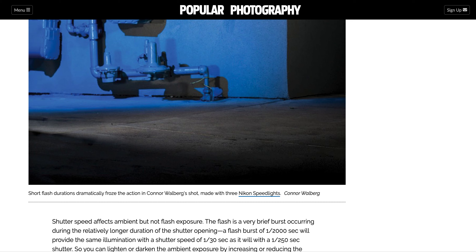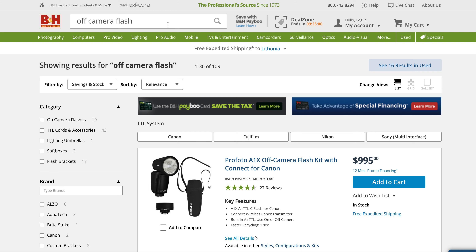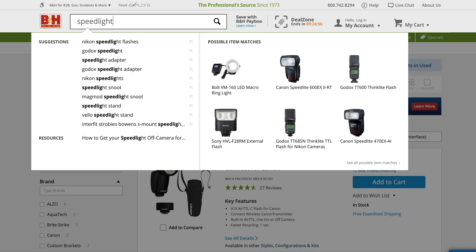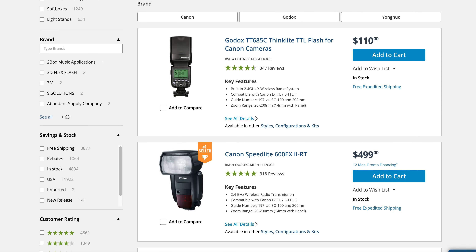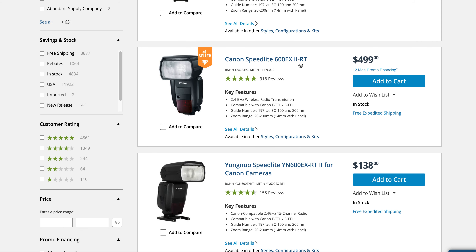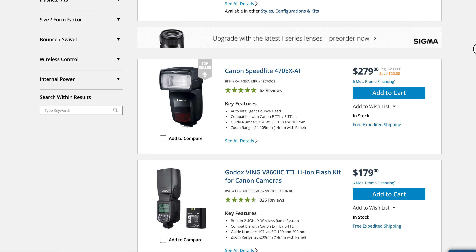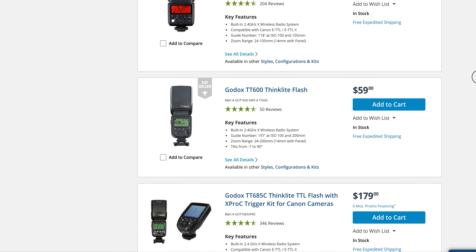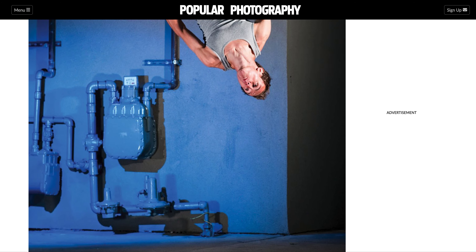They used three Nikon speed lights — let's look that up because you're going to see that terminology. Speed light is a brand of light. It looks like they carry the Canon speed light, which has 318 five-star reviews — a little more pricey but it's what everybody goes to. They make it for Nikon too. So they actually used three lights to get that shot.